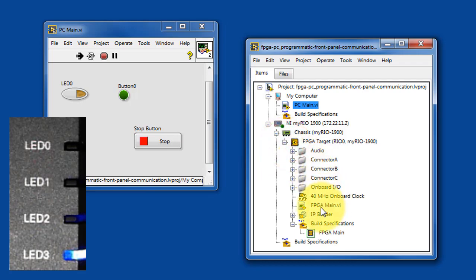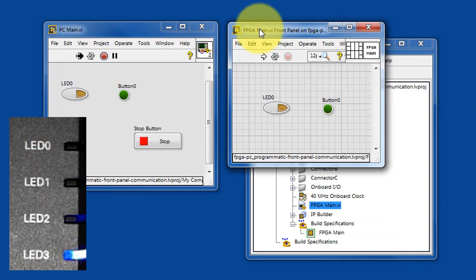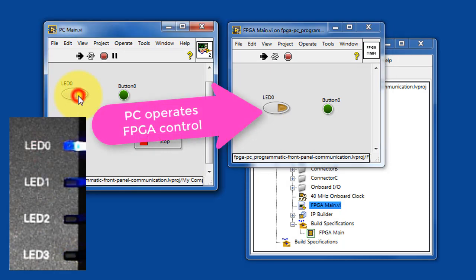To see a little bit more of what's happening here, let's take a look at the FPGA Main — this is code that runs directly on the FPGA fabric. If we run this code, we'll notice that pressing the LED0 button back on the PC host directly operates the FPGA control.